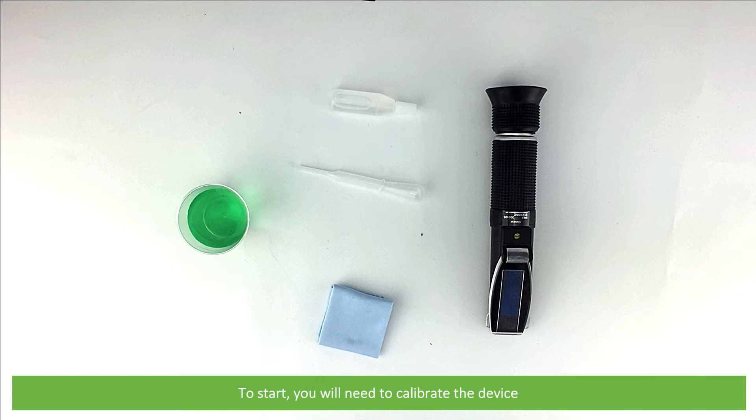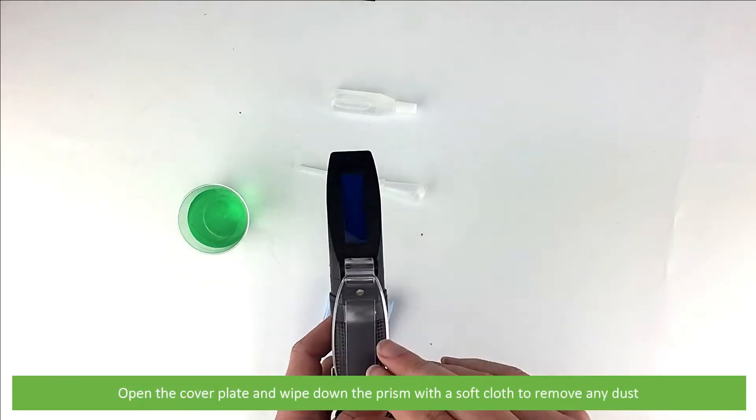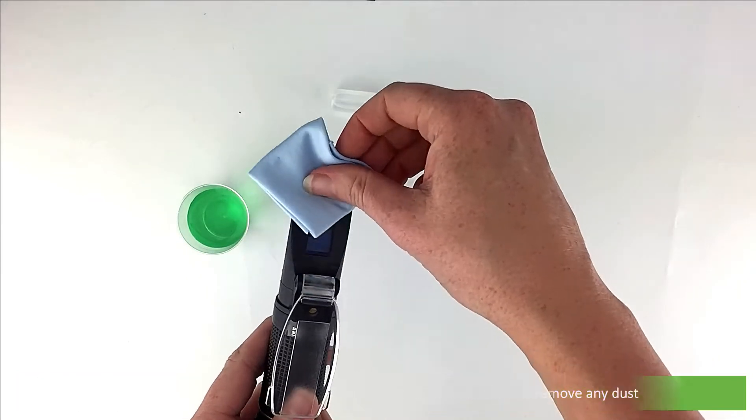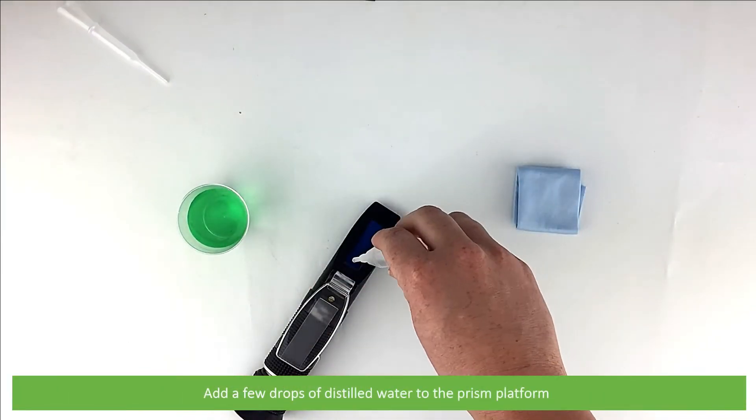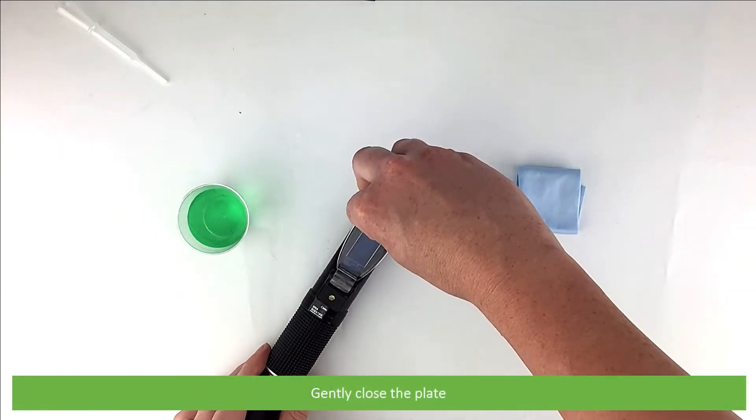To start you will need to calibrate the device. Open the cover plate and wipe down the prism using the soft cloth to remove any dust. Add a few drops of distilled water to the prism platform and gently close the plate.